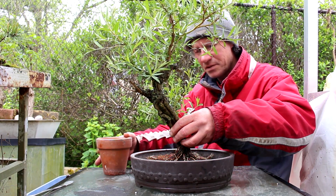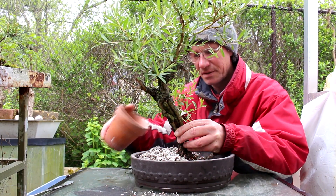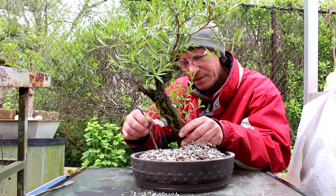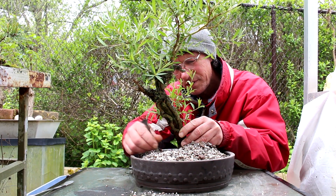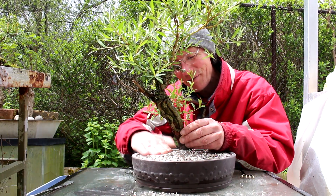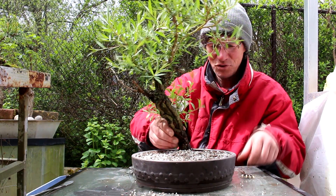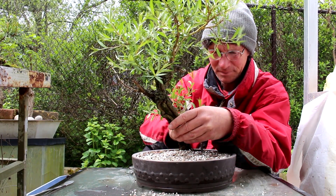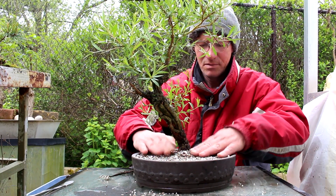Okay, we can start adding our soil — this is just my standard soil mix — and then we're going to start working the soil into the roots. You just need to use a chopstick; I always use the pointy end of this root rake. You can do little circular motions and the soil flows in around the roots. The tree is sitting in there fairly stable now. I'm just going to work the soil in a bit more. Our soil level is at a good height — just below the lip of the pot, which is nice.